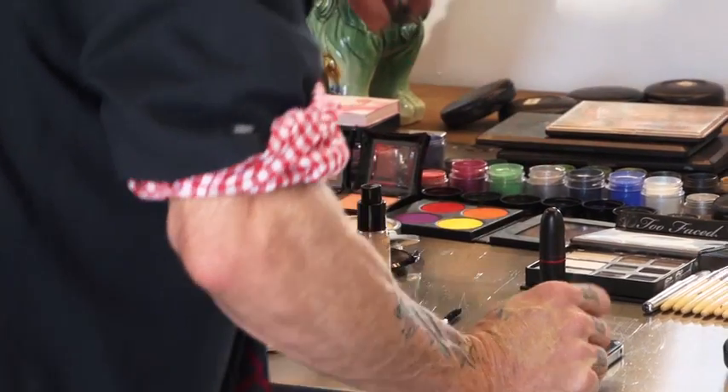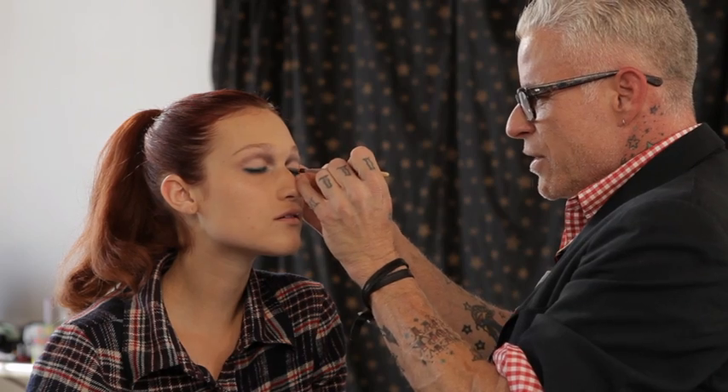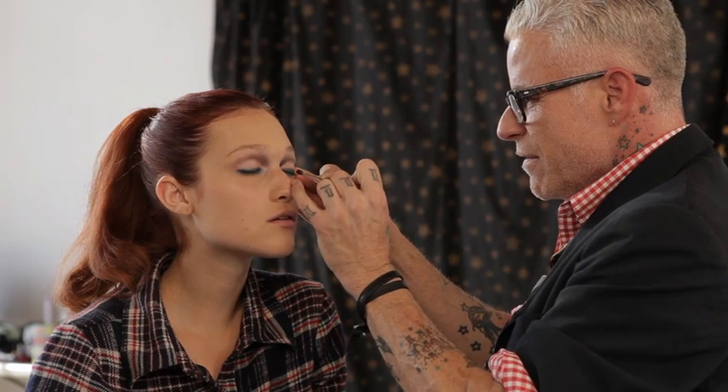These are matte sheen powders that are so beautiful. You have to be careful with them because they're loose, so you have to put just the tiniest amount on the brush, otherwise you get all the debris that falls down on your face.